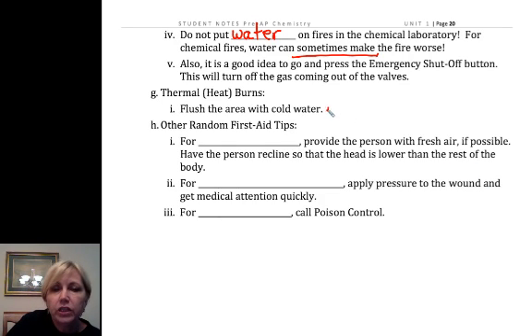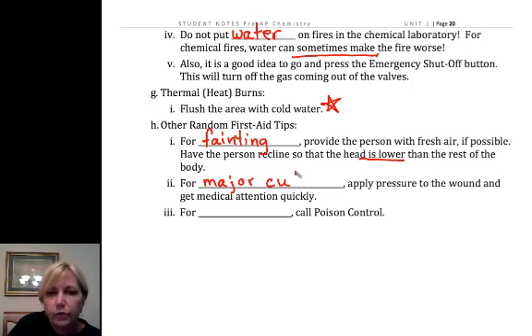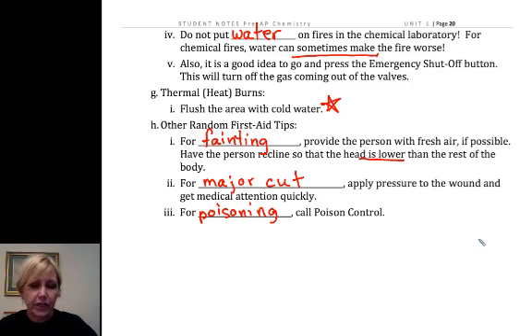If it's a thermal burn, you want to flush with cold water in the sink or the eyewash, then come see me — I have burn cream, or we'll send you to the nurse. For fainting, we want to get the doors open and get the person out in the hallway, because it could be stuffy or there are fumes irritating the person, and make sure the head is lower than the rest of the body. For a major cut, we apply pressure and call the nurse as quickly as possible. The number for poison control is right above my telephone.